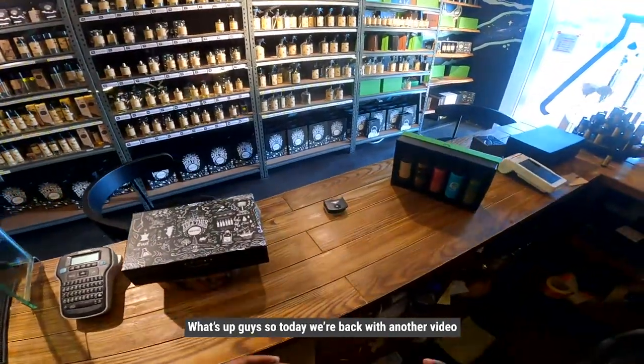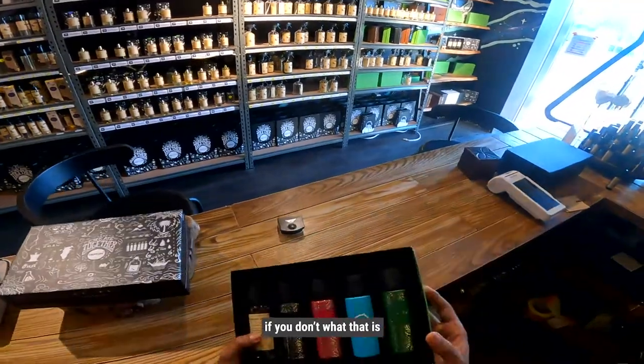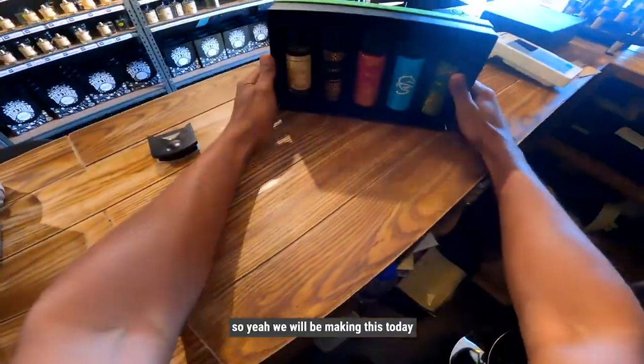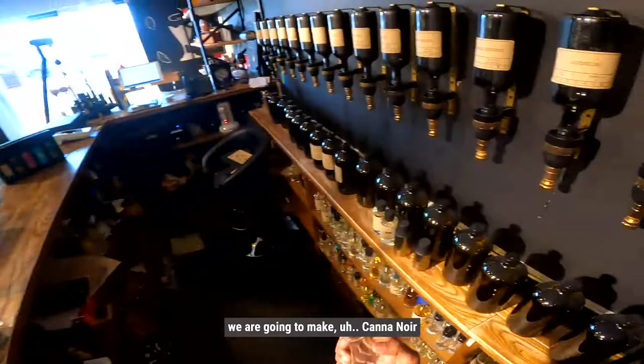What's up guys, so today we are back with another video and we are going to be making a quintet box. If you don't know what that is, this is a 530ml twist — this is the clear bottle right here. So yeah, we are going to be making this today.